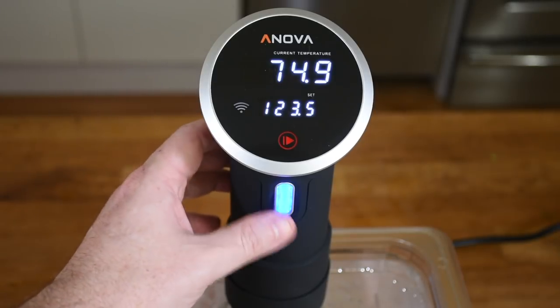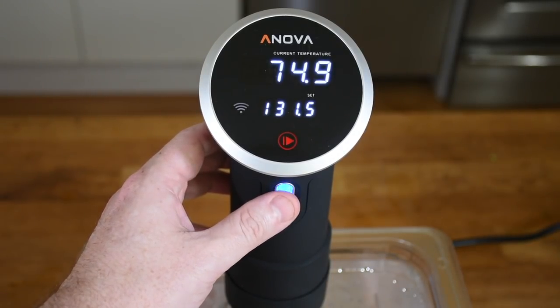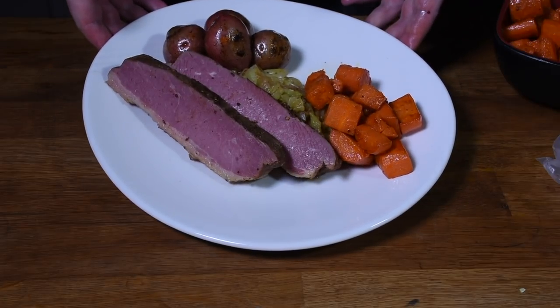My preferred time and temperature for corned beef is 131 degrees Fahrenheit for 24 to 48 hours. It's a long time to cook it, but it is brisket, which is a really tough cut. And over 24 to 48 hours, it really breaks it down and tenderizes it, transforming it into an amazing flavorful dish.